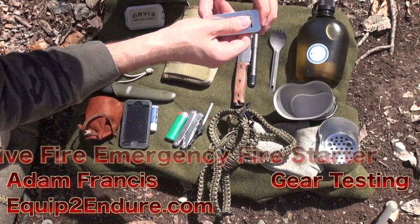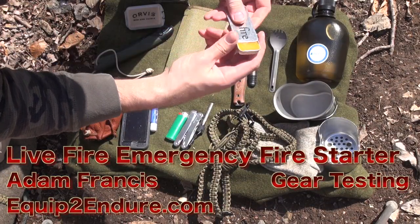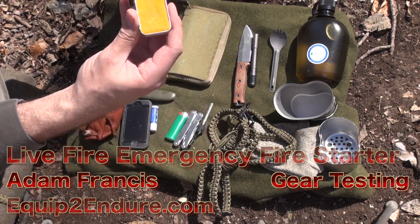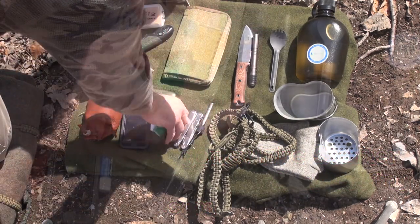Very interesting little item. You can actually slide this tin — there's the medium with which you're lighting fires — and the cool thing about it is you can light this with a ferro rod or a lighter.